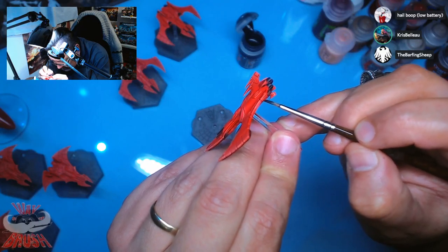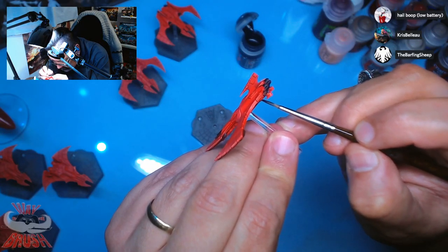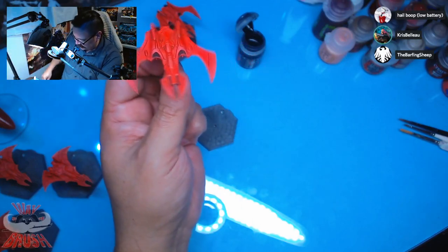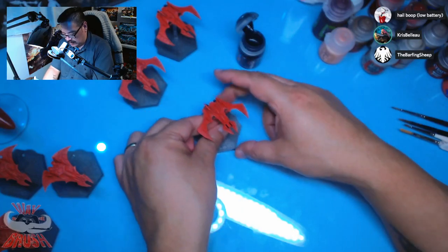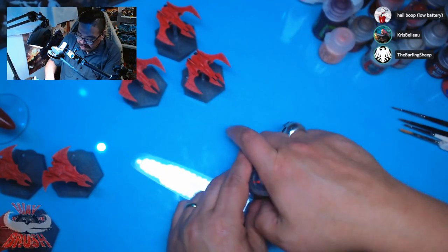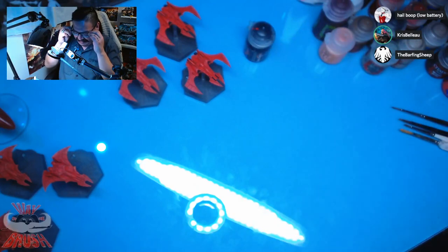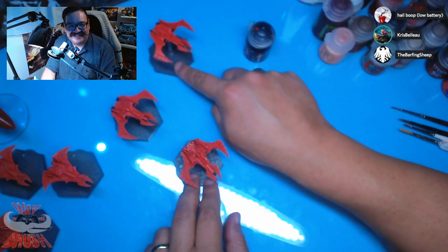I could already be playing games right now — I've got the Tau and the Imperials done. But it's the Eldar, man. Freaking Eldar. I need some of those goddamn Eldars.